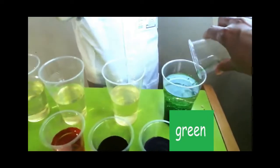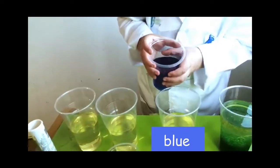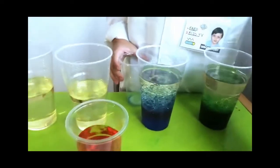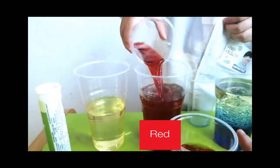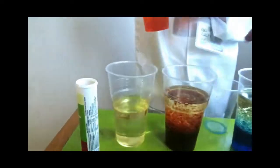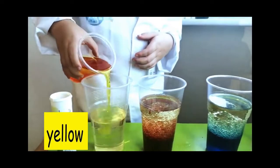It stops green. It can be super fast. Spinning around. Yellow.